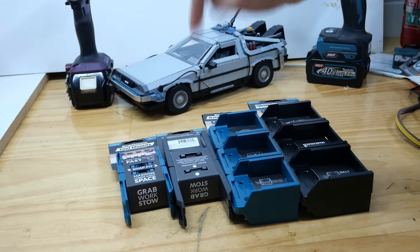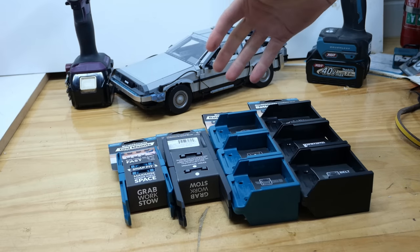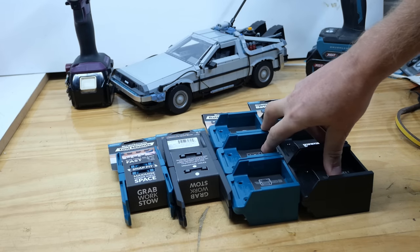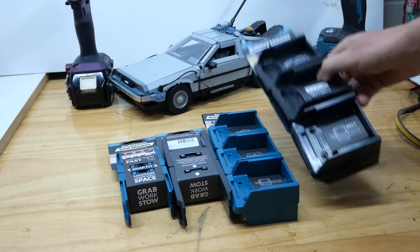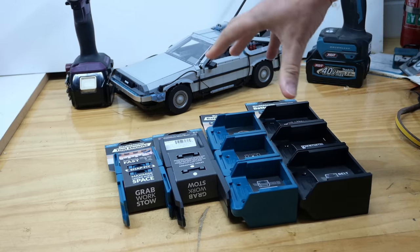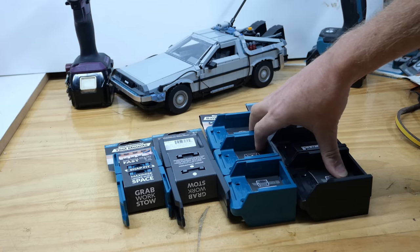If that interests you, take a look down there. You'll also get the videos sooner — before everybody else. You'll also get videos that you never see on this channel, and you won't have to watch any of them with adverts. So yeah, Patreon down there. I'll send these to you anywhere in the world if you win, provided you don't live in Antarctica or Russia. Even Ukraine, probably a bit tricky at the moment as well.